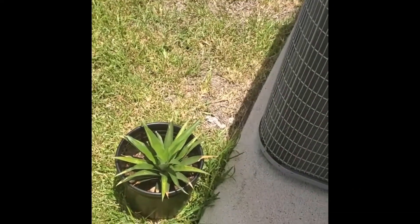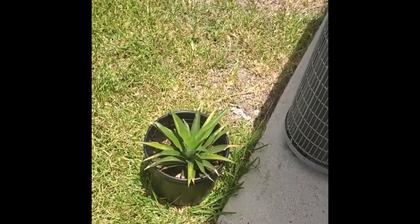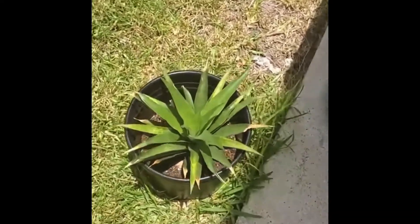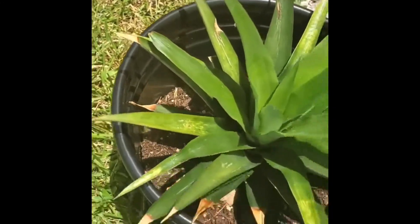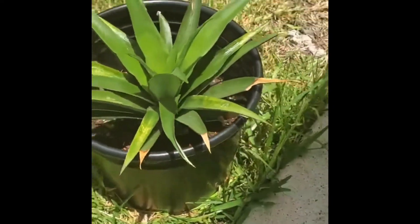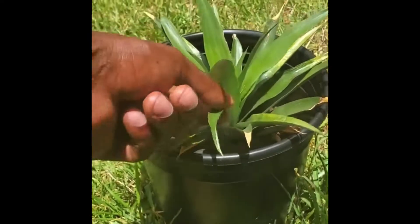I'm only keeping her in this pot until her root system is well established, and then I'll probably add a little bit more dirt to the pot. Right now the pot's only about halfway full. Look at that new growth — oh, this new growth!